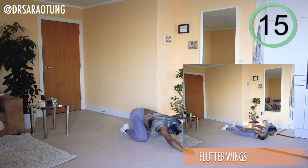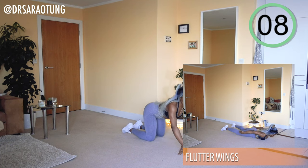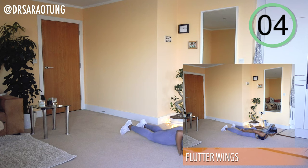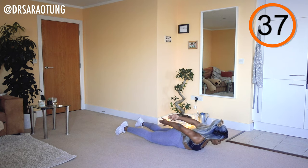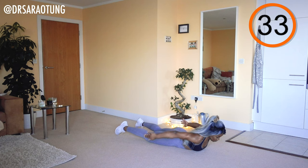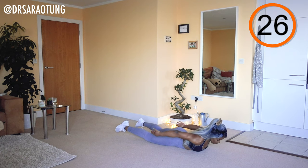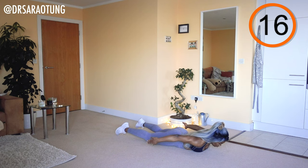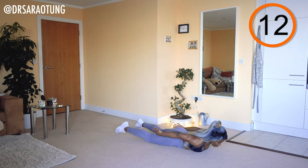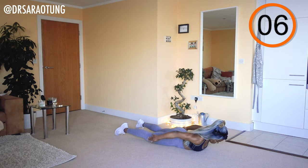Next we're going to do some flutter wings — imagine you're some kind of bird, just fluttering the arms behind you, bringing them in close to the body as the chest is lifted. Chest up off the floor, low shoulders, long neck — squeezing the arms in behind, really squeezing the shoulder blades together as we flutter those arms. Advanced, you can bring those legs up off the floor as well. Get the arms as close together as you can as you flutter through, squeezing the muscles of the upper back.